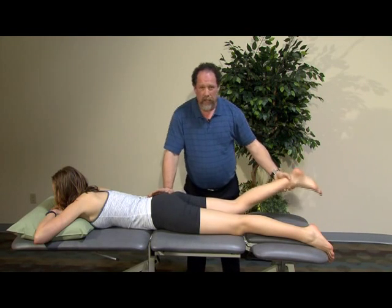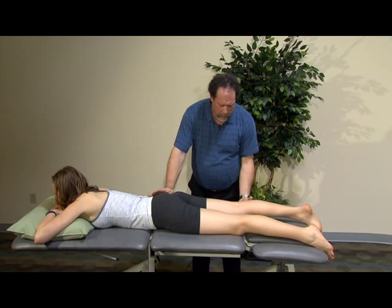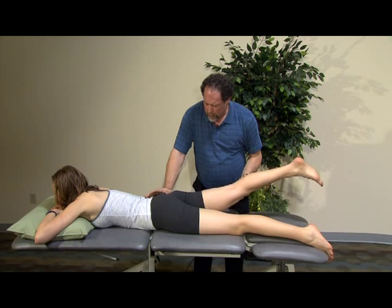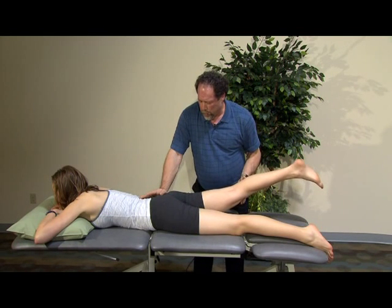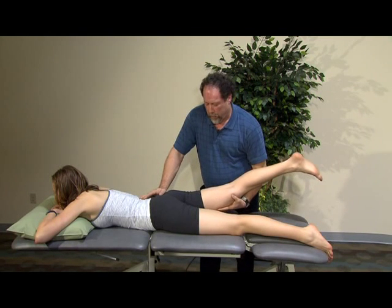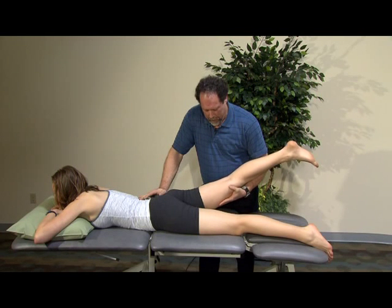In this prone position, we can also look at extension that we didn't get to examine on the other side. I'm going to have her with her leg in a straight position and actively lift her hip into extension. I'm stabilizing at the pelvis to get as pure motion at the hip as possible. I'm going to place my hand underneath her thigh, give her overpressure with a counterforce with my other cranial hand, and then have her resist against me.